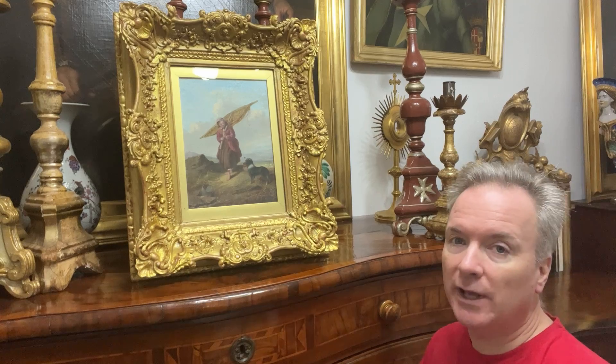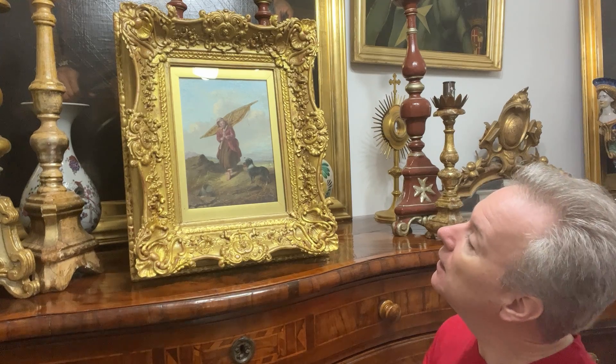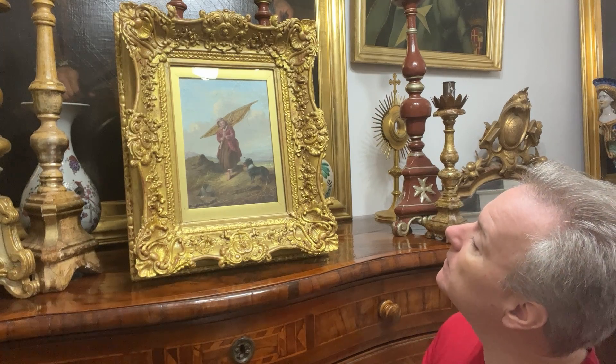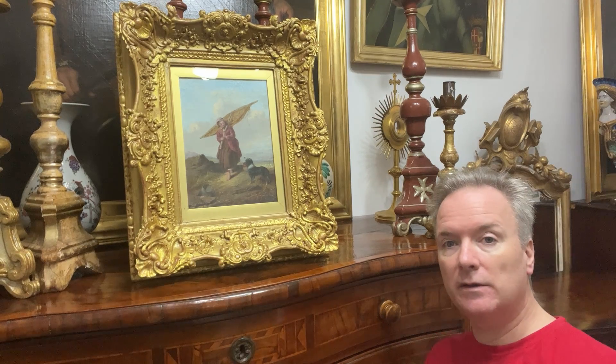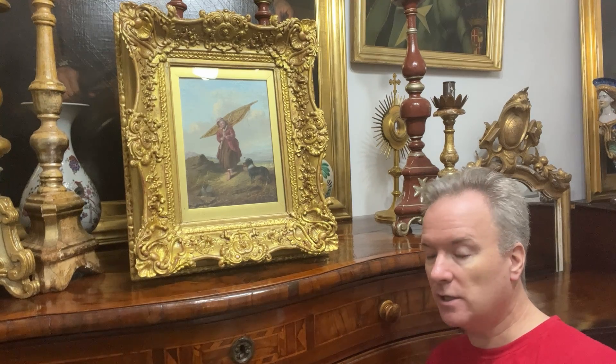It is 100% a cockle net — it's not a parasol, not an umbrella. I see there were various descriptions and people don't know what these nets are. And that is the scene. I have two cockle fishing pictures at the moment, and you do actually see quite a lot of them in England.